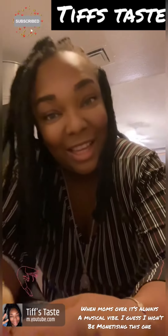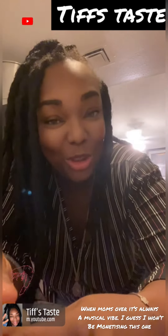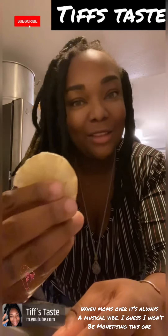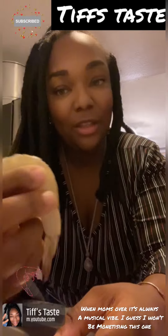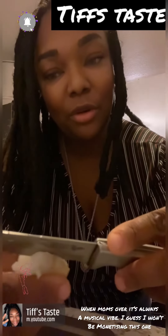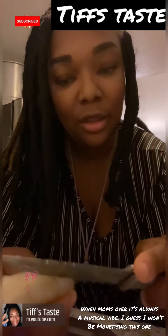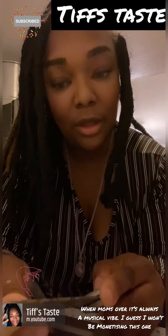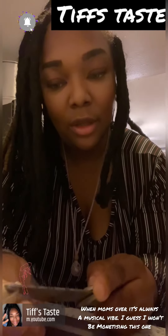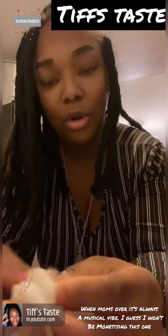Welcome back to Tiff's Taste. As you see on the menu we have some salmon and some shrimp. I got some shrimp — didn't realize I had to de-vein them, so I figured I can show you. I'm kind of halfway through, but basically you're just gonna split it, try to split it right on the spine. I don't do this too often so I may not try to act like I'm a pro.